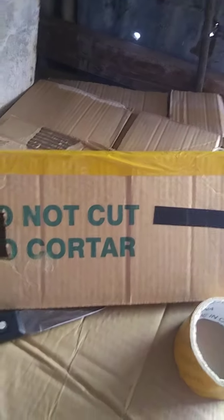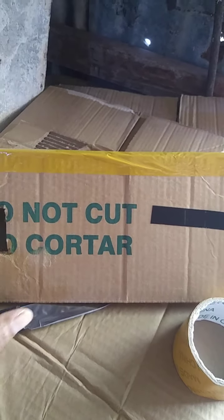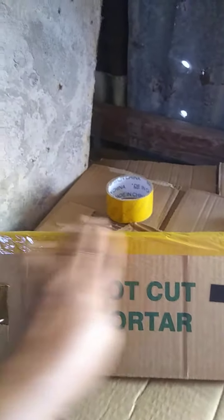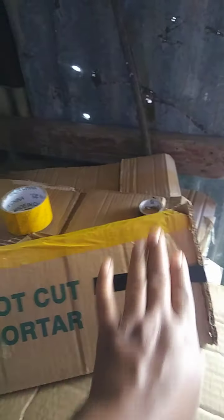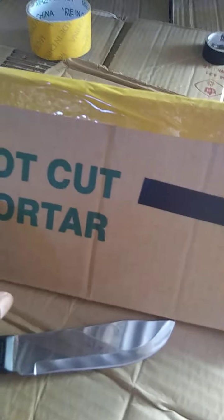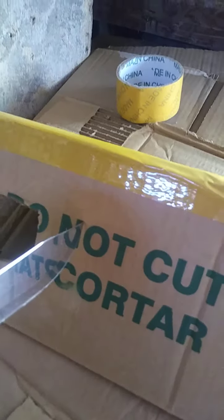We've already cut two parts from it, and this is how we do it — we tape this up here, tape the top straight along there. We've cut our triangular shape part to add to this part, and this part will be cut just like this.